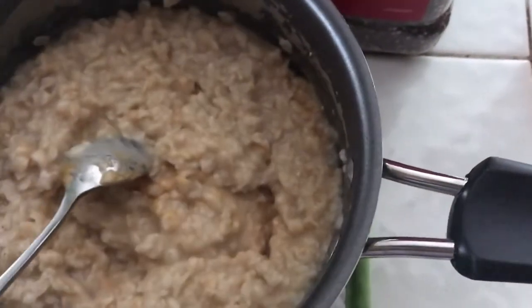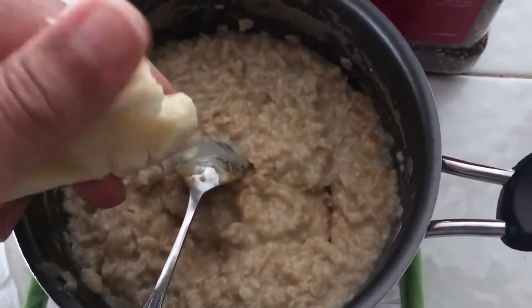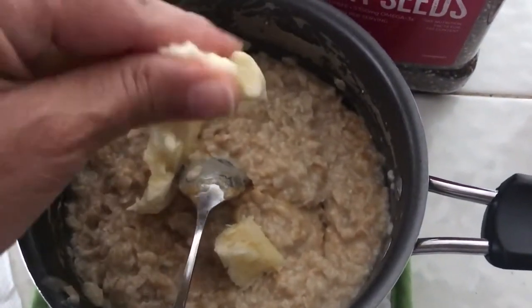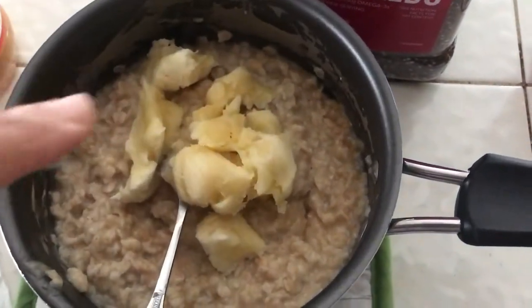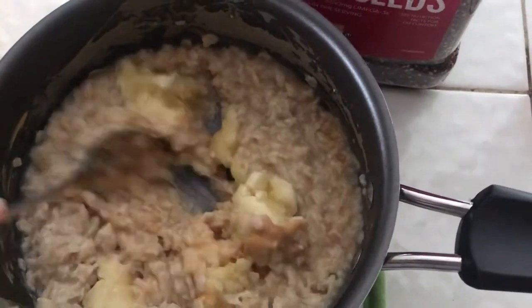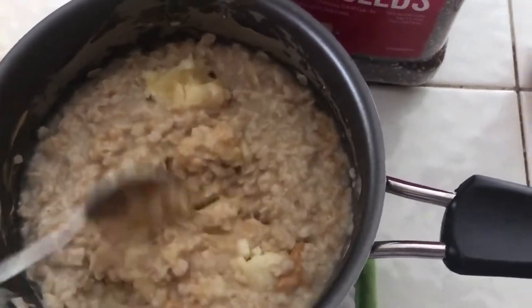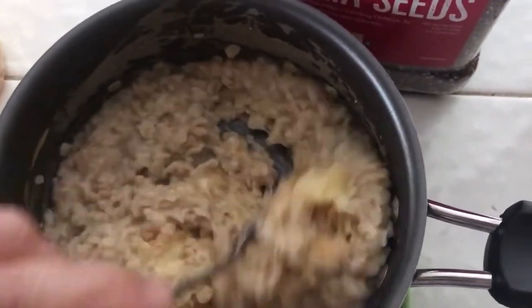That will generally melt. Now I'm going to add my banana. Normally I'll slice it, but you can slice it or just mush it up in there — however you want to put it in, it doesn't matter. It's all up to your taste and what you'd like to do. You may want to chop it up a little bit or keep it whole.